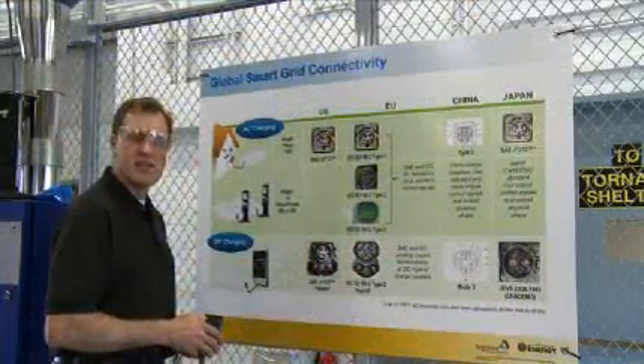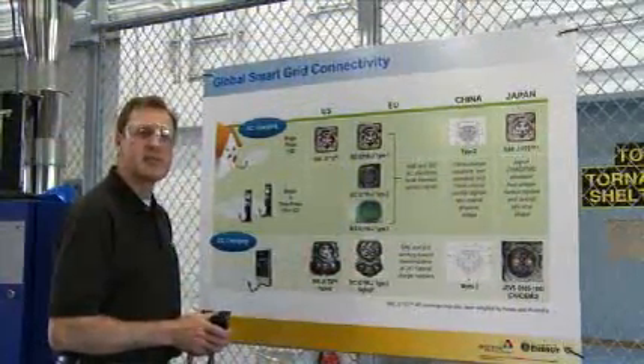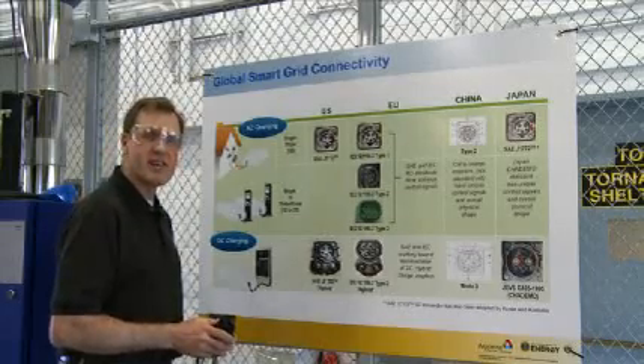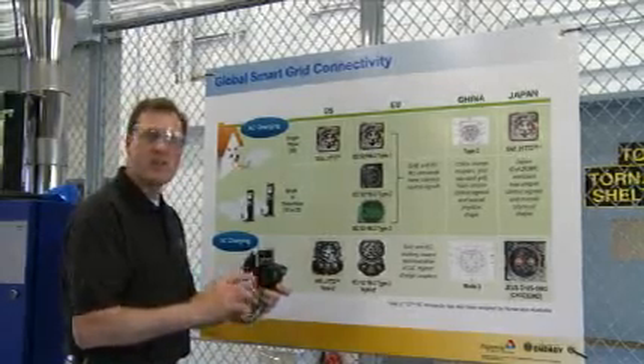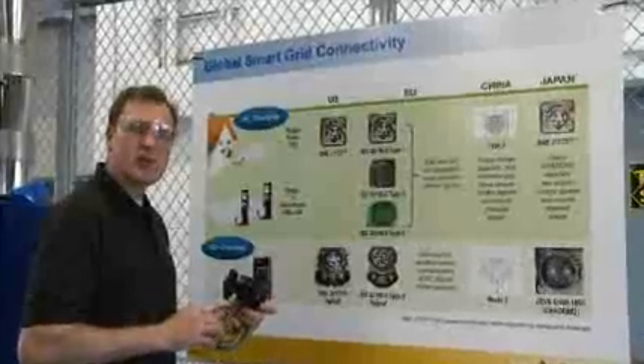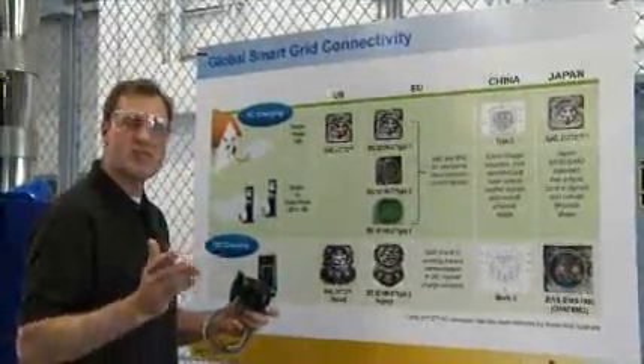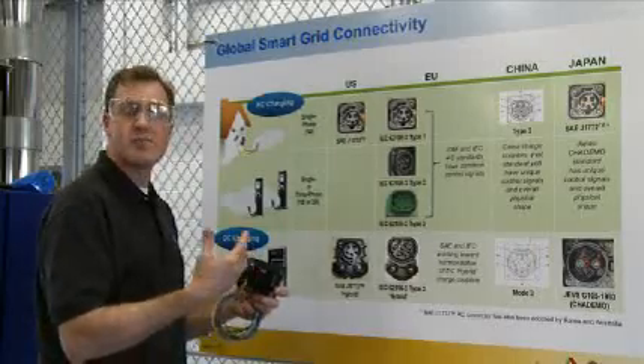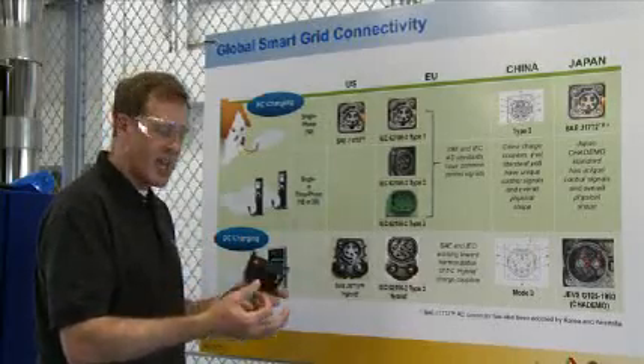There's a lot of confusion about level 1, level 2, level 3 AC versus level 1, level 2, level 3 DC and world harmonization of standards. We saw the level 2 connector for most charge stations in the United States. Most charge stations in the United States will use the SAE J1772 level 2 AC connector, which is up to 80 amps if you have an appropriately sized cable.